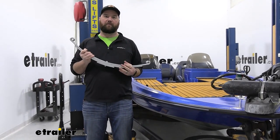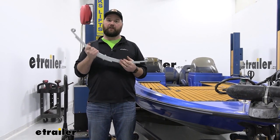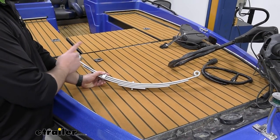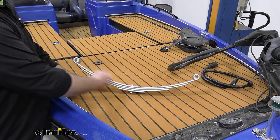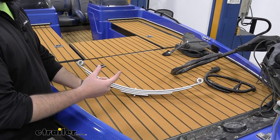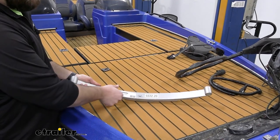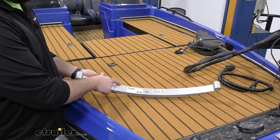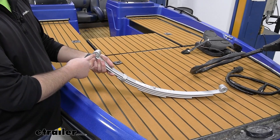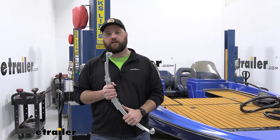These springs are going to be rated for 3,500 pounds per set — that's 1,750 pounds per leaf spring — so they're designed for 3,500 pound axles. Now a few measurements: these springs are going to have a center-of-eye to center-of-eye measurement of 25 and 1/8 inches. If you're measuring a little wider than that, that's probably because your leaf spring has flattened out. The width of the spring is going to be an inch and three quarters, and the eye itself is going to have a standard 9/16 inch hole. These leaf springs install just like a standard leaf spring, so let's go ahead and show you how we did it.